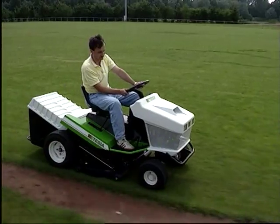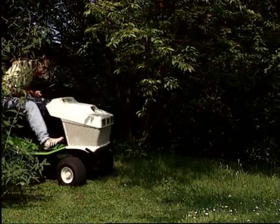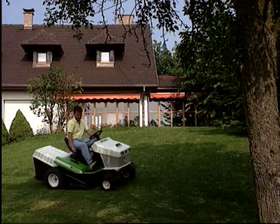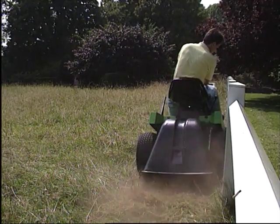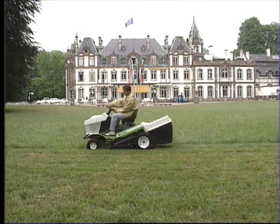Une coupe impeccable et un ramassage sans bourrage. Une vidange rapide et simple. Une conduite confortable. Une machine faite pour durer et endurer. La nouvelle autoportée Ethesia, c'est la véritable innovation en matière de tondeuse autoportée.